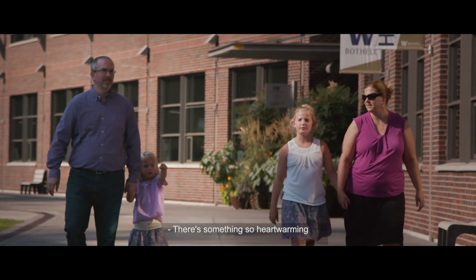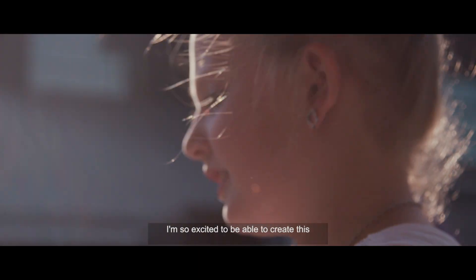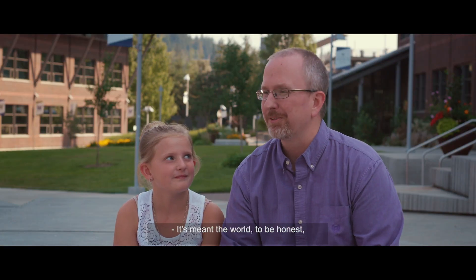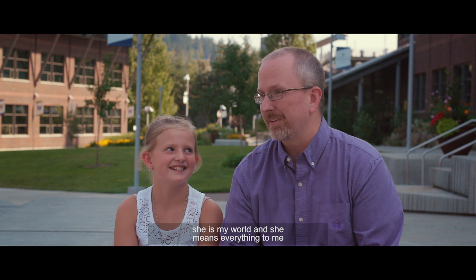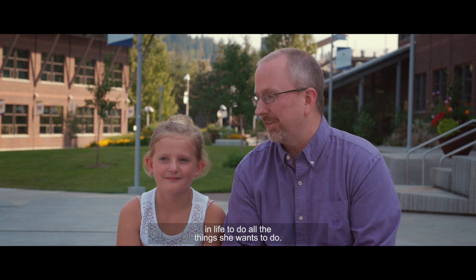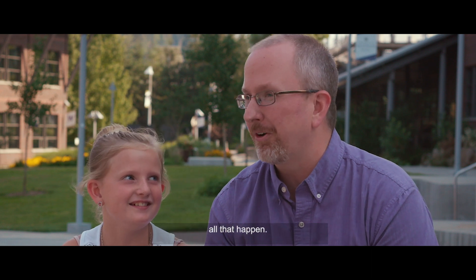There's something so heartwarming about being able to give her something that makes her feel complete and makes her feel just like every other kid on the playground. I'm so excited to be able to create this and give this to her. It's meant the world, to be honest, because she is my world and she means everything to me. I just want her to have every opportunity in life to do all the things she wants to do and I want her to be happy. So this is an opportunity that is making all that happen.